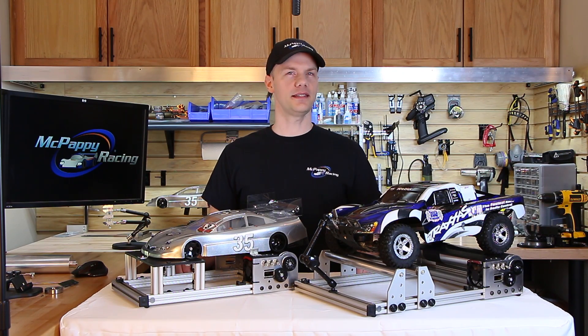Hi, I'm James from McPappy Racing. In this episode I'm going to show you our new chassis dyno version 2.0.